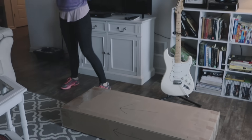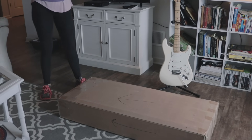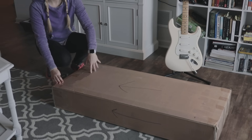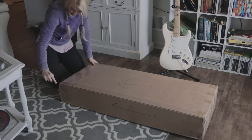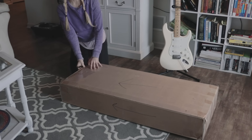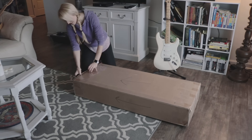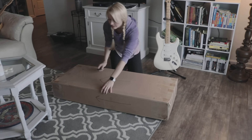Oh my gosh, it's heavy. So now I have to get something to open up the box. I'm kind of scared of this — I've never used one of these before. Are you guys ready for this? Let's go. It's just so exciting when you receive something in the mail; it's like Christmas all over again. I know what this is and I'm still super excited. I hope I'm opening it up the right way — I guess we'll all find out together.